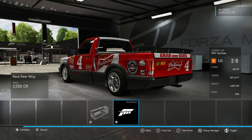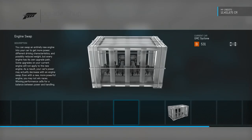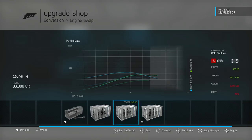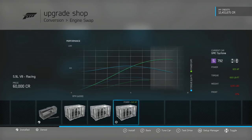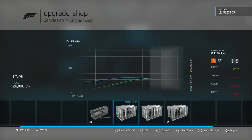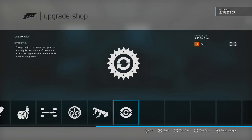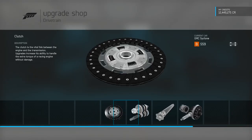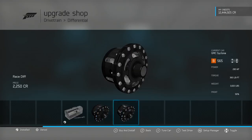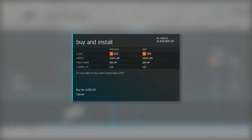We are now some of the way through B class. The engine options for this vehicle: we can have the 5.7 litre V8 that goes in just about everything, the 7 litre Hemi that is incredibly heavy, or the NASCAR engine — we can't have the NASCAR engine because that puts it well into S class. I think we're just going to stick with the standard engine. We'll stick in the gearbox, clutch and drivetrain parts, and put in a diff just for good measure. We should be getting the weight down to under three thousand pounds, which is pretty good going for a pickup truck.